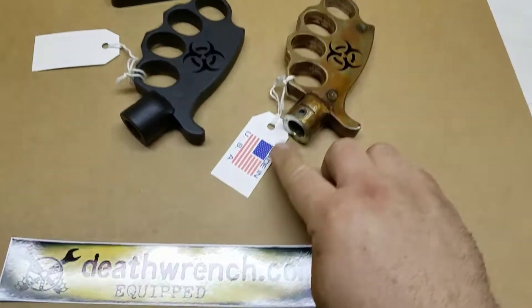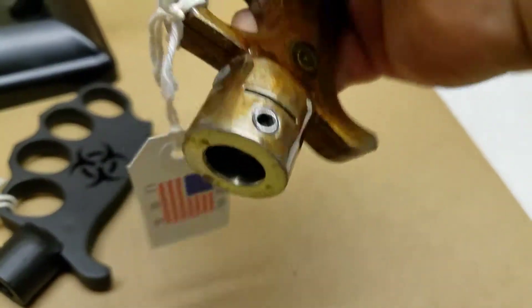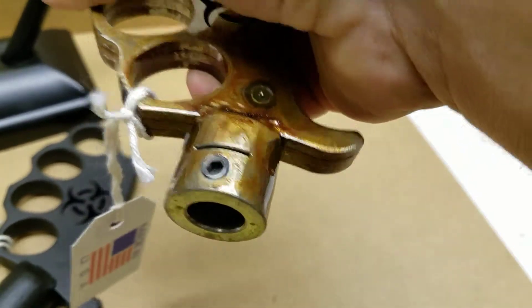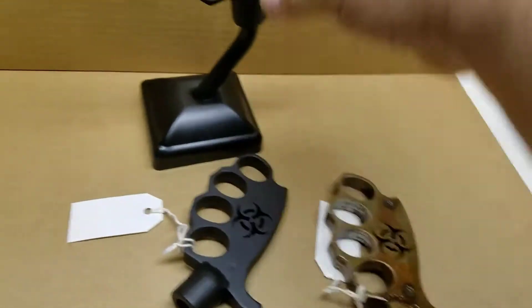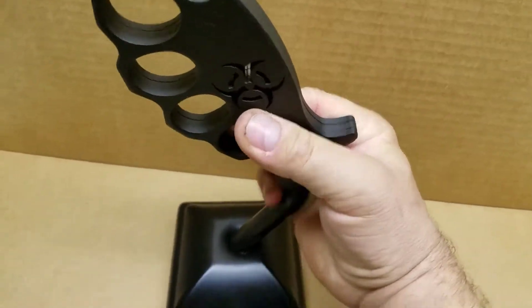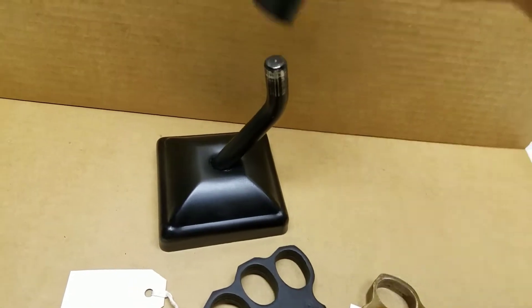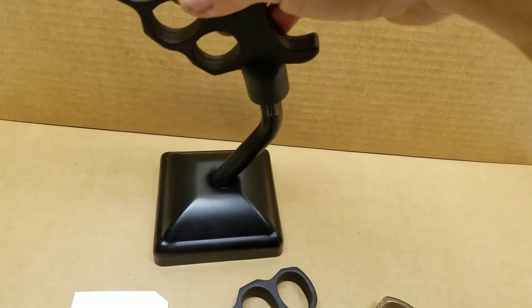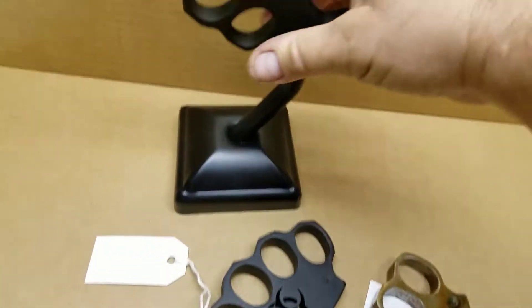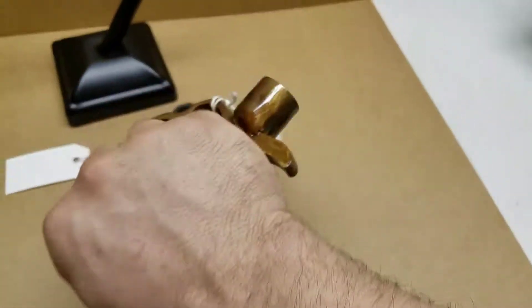They don't have any threads. These are a 5/8 inch smooth bore and they have two set screws set at 90 degrees from each other. So you can put it on whether you have threads or not. If your shifter rod is half inch or some weird metric size, anything up to 5/8 should work just fine for you.